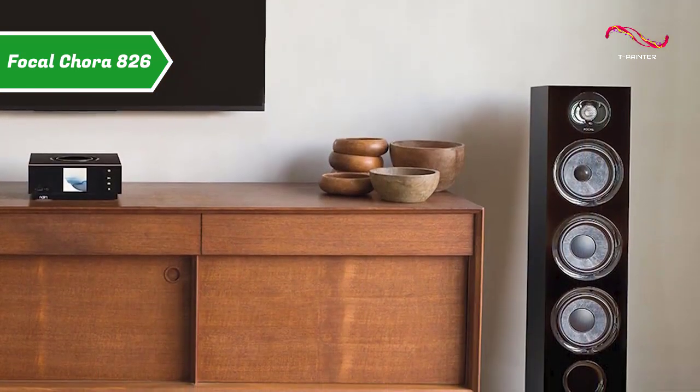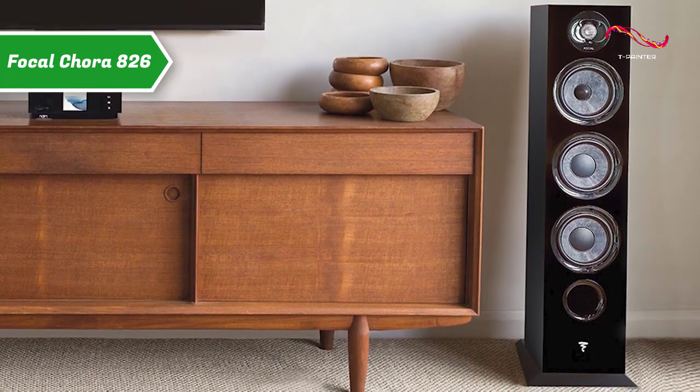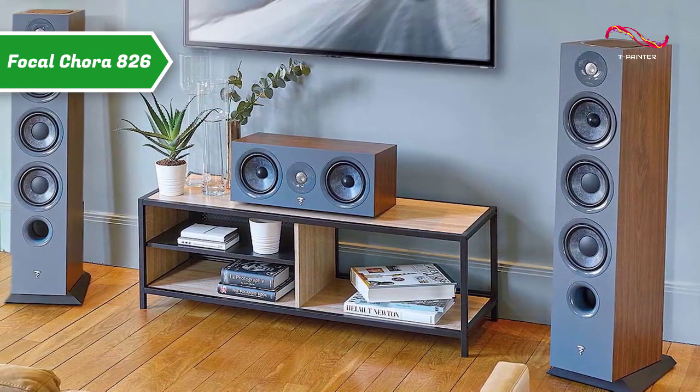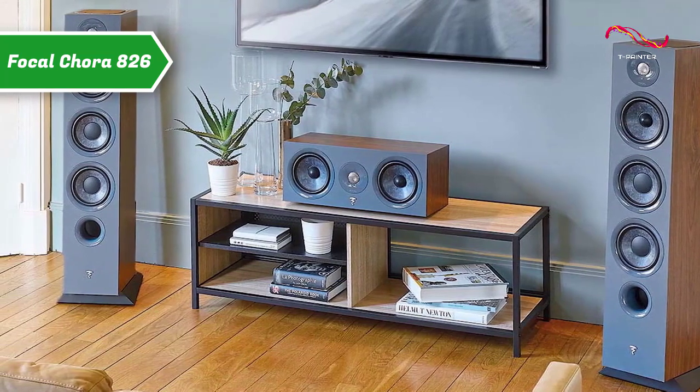The Focal Cora 826 column speaker comes with a stand to which it must be attached. The separation spikes supplied with these speakers are height-adjustable. Two bass speakers with a diameter of 16.5 centimeters meet even the smallest requirements of the amplifier. The bass is tight and knows how to show nuances.